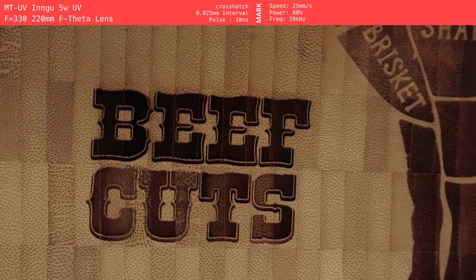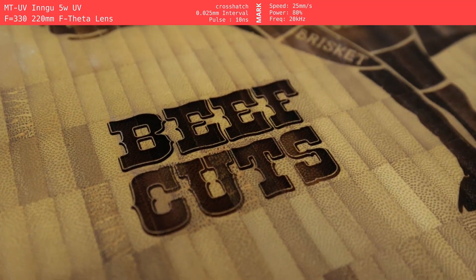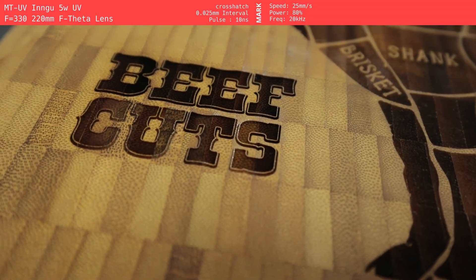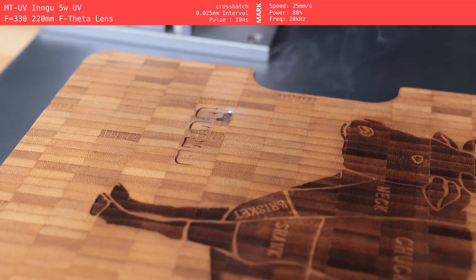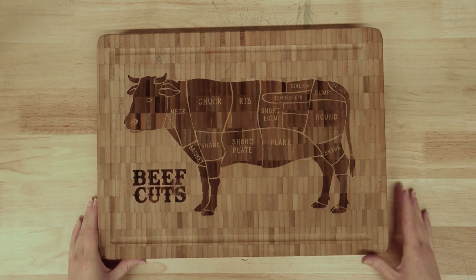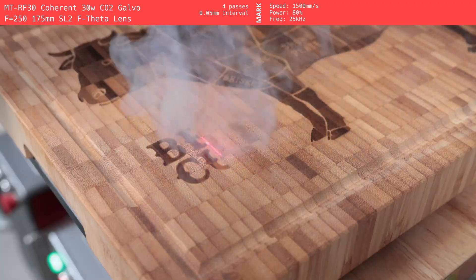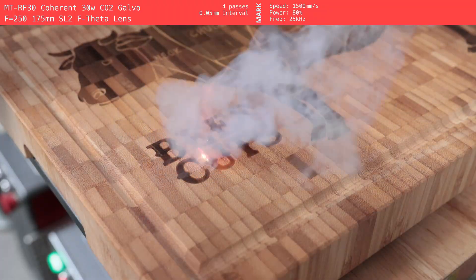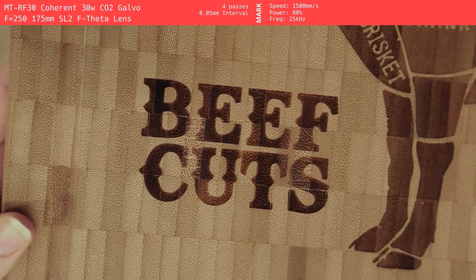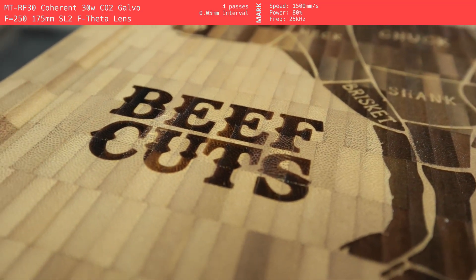Next we tested the UV laser, but just with some text rather than the full cow. The text included a thin outlined font, and the UV handled that fine detail beautifully — super sharp and dark. But even with just the text, it took about an hour and a half, which was kind of wild considering how small the engraving was. So again, UV is best for small, high-detail work, but not the fastest option. Finally, we engraved the same text on the front using the CO2 Galvo, but swapped the font to something bolder since we knew it wouldn't hit the same tiny details as the UV. This one was shockingly fast — only two minutes. The result was dark, legible, and totally clean. We could probably do the full cow design on this machine too, but it would be a tight fit and we'd need a large lens. For bold, fast text, this thing crushed it.